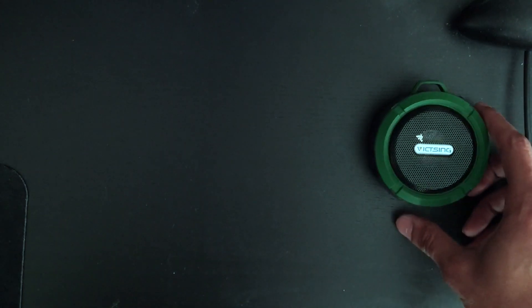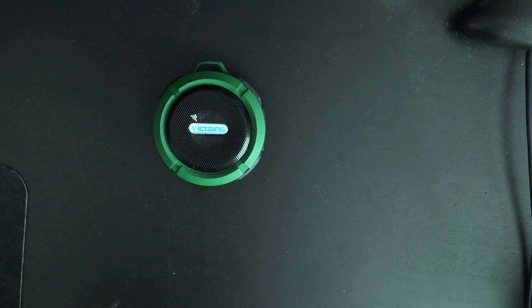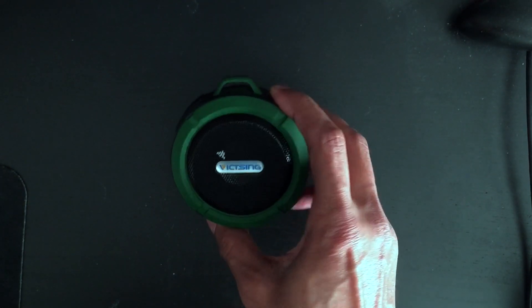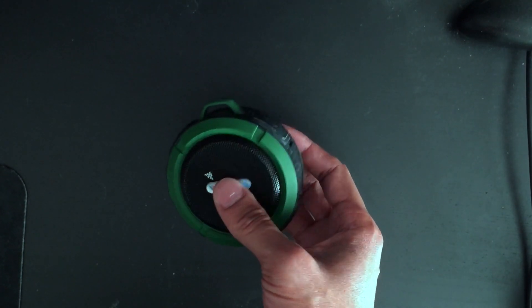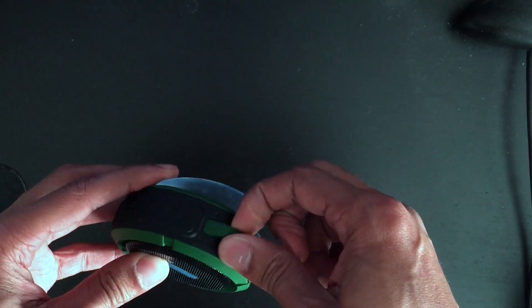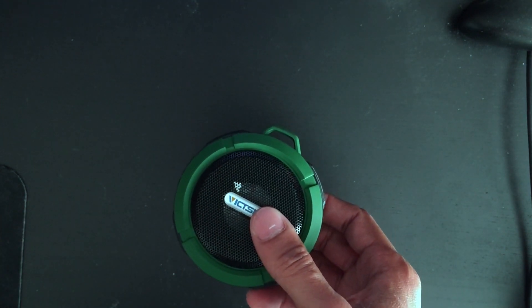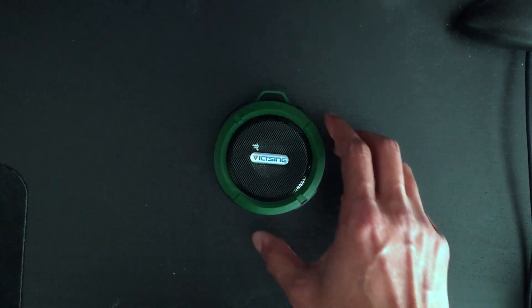My most recent purchase is this Victzing. I got this in August 2015 and I paid about $15.99 for it. This one comes in a few other colors — a gray, a light blue, and an orange — but I kind of just liked the green. It came with the USB charging cable and a little camping hook, in case you want to use it outside or go camping. I don't really have much use for it so I threw it in a drawer somewhere.